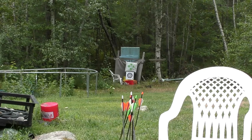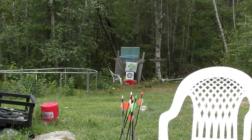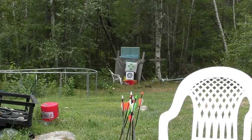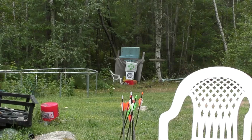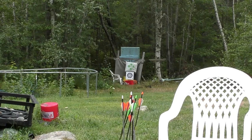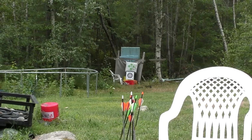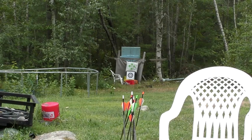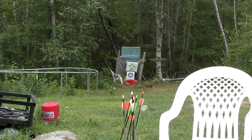A test I do every season is I try to simulate myself up in a tree, whether it's a climber, a hang-on, or a saddle. If you're in a blind, you can simulate yourself being in a tree too. I'll sit in this chair and pretend the back is the tree, pull back without moving too much, and simulate the amount of movement I'd usually take. If it's too hard to pull back or I can't hold it comfortably for a minute or two, I'm going to have to lower it. Let's give it a try.